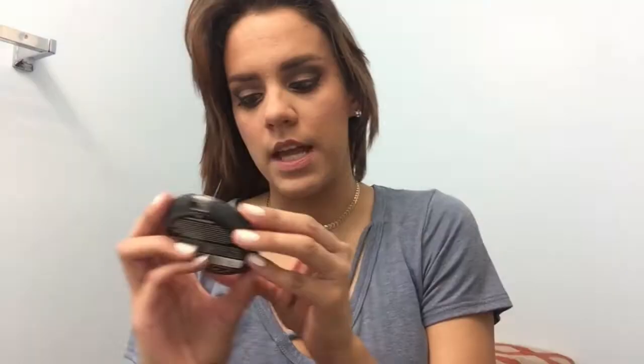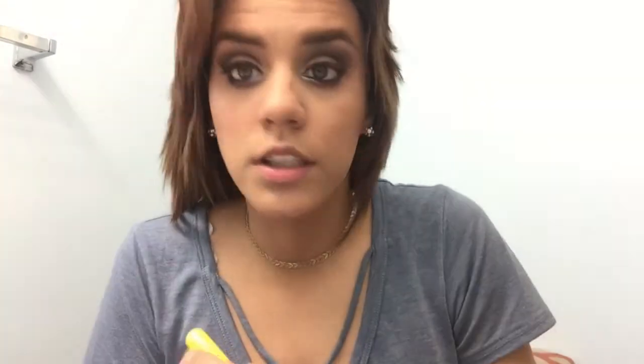Then Essence Pure Nude Highlighter. Kathryn Lights — if you're not following her, you need to. She's the one who recommended this and I tried it and fell in love. It's so nice and creamy, and it gives a natural highlight, so it's not going to be blinding on the face. That's not really what we're going for today — we're going for something a little more subtle.